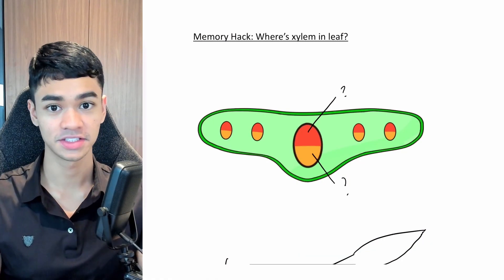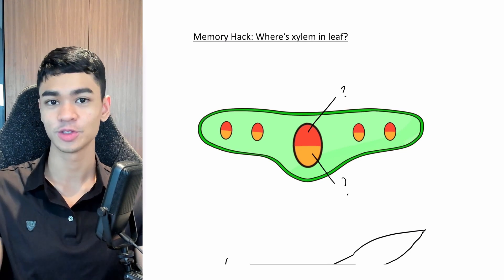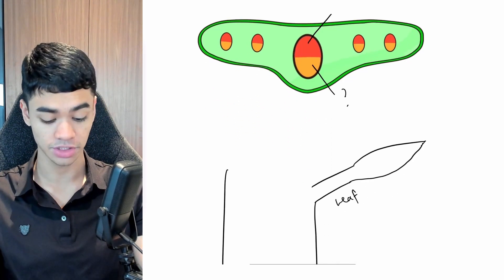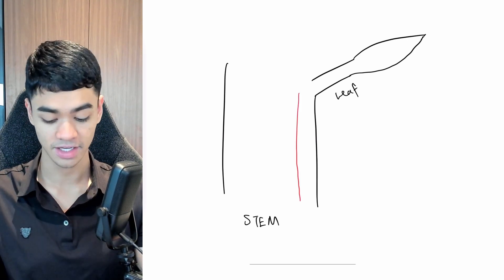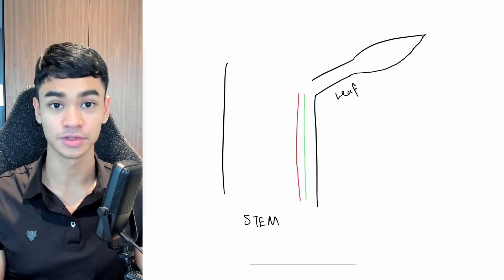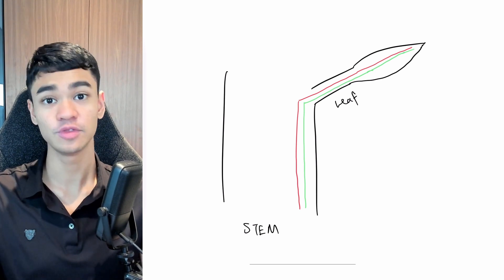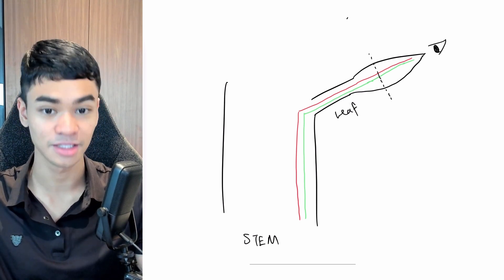In leaf diagrams like this, is the xylem on the top or the bottom? Answer coming in 3, 2, 1. If you said top, correct. Here's how to easily remember it. If you already watched my hack on xylem position in the stem, then you know that xylem is on the inside and the phloem is on the outside. When vascular bundles connect to a leaf, it bends out like this. So that's why now when we look at the leaf cross section from this angle, we will see that xylem is on top.